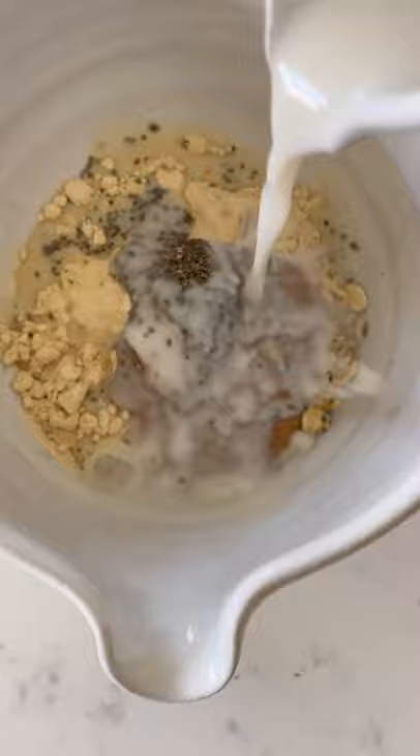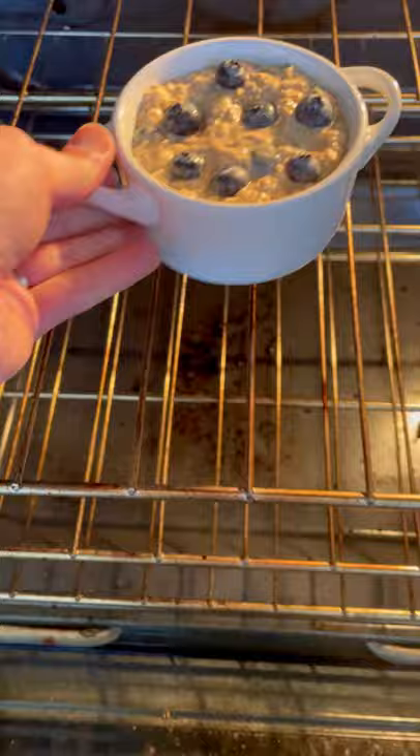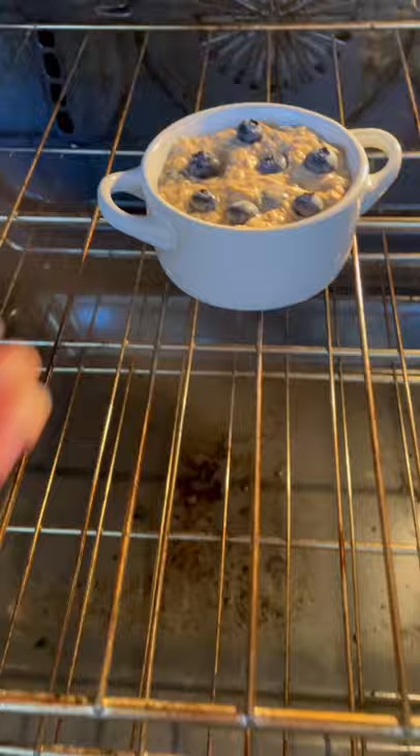You'll notice this recipe doesn't have bananas or any added sugar. Pop some blueberries in there and then pour it into a greased ramekin. Add blueberries on top to make it look pretty and then put it in the oven at 350 for about 25 minutes.